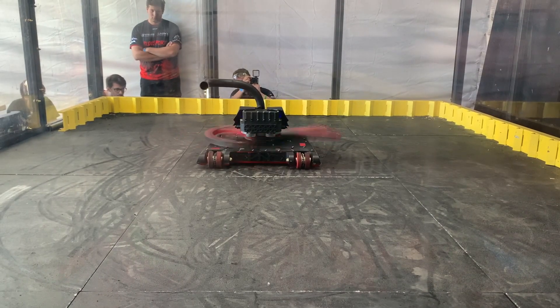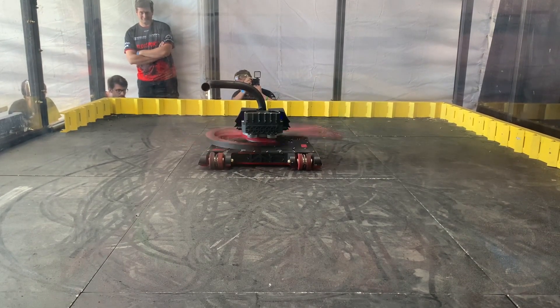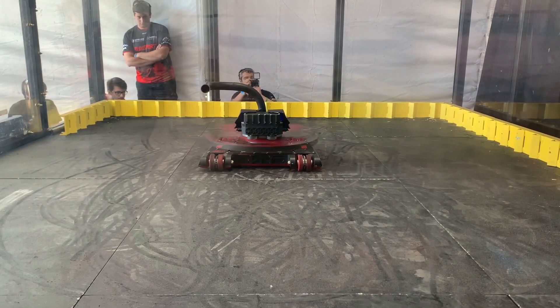So there you have it! How do you think this blade will do? Let us know in the comments, and be sure to watch our World Championship 7 debut against Copperhead this Thursday on Discovery Channel and Discovery+. Thanks for watching!